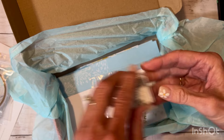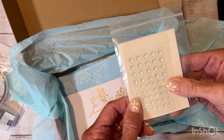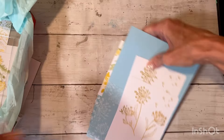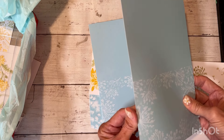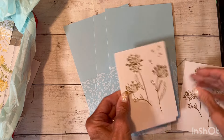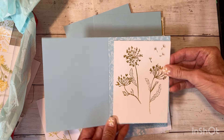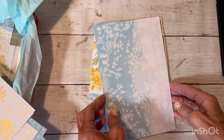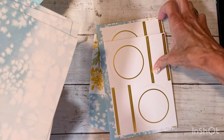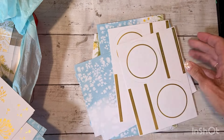You get a Stampin' Spot, which is a little one-by-one cube of ink — this one is called Pebbled Path. You also get embellishments: adhesive-back little gems. The packaging is really neat. You've got three each of three different card bases, and these have gold foiling that goes on top of particular cards.